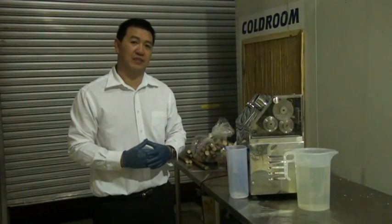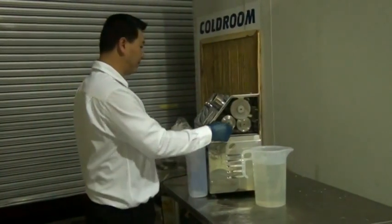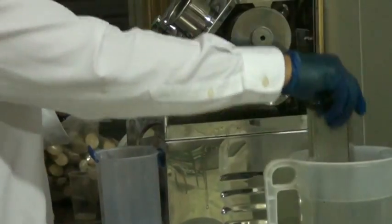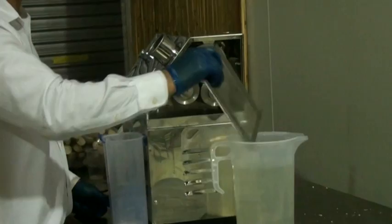I'm going to show you how easy it is to clean a fresh sugar cane juice machine. First, we lift the perspex out and then put the filter in some nice hot soapy water. See, that's how clean it gets.